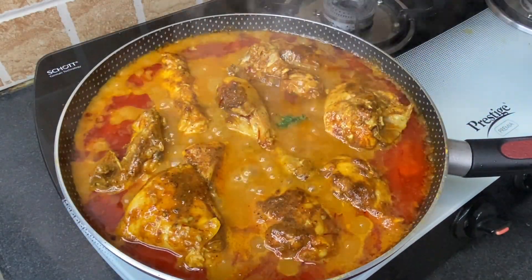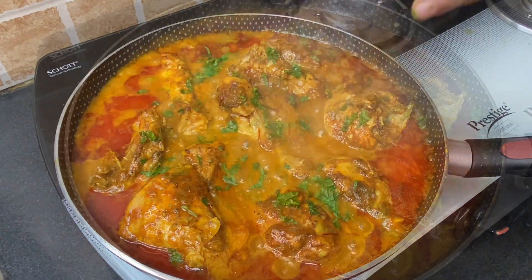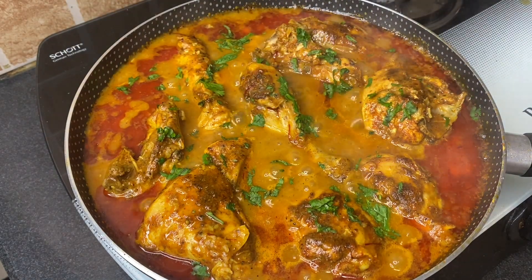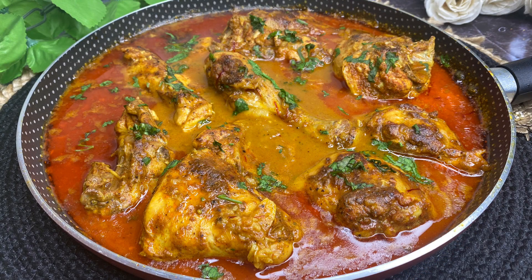Sprinkle some freshly chopped coriander leaves and the creamy saffron chicken is ready to serve. Switch off the flame and serve immediately with toasted bread, butter naan, or roti. This dish is generally served warm, so make sure you guys try this recipe and let me know your reviews in the comment section below.